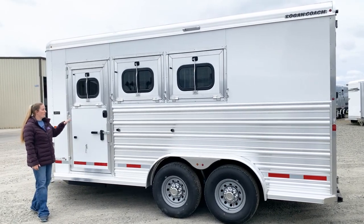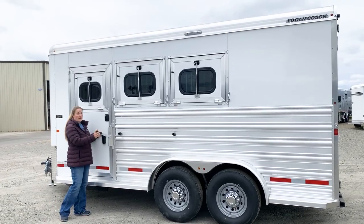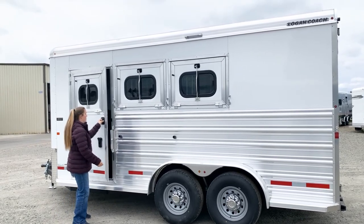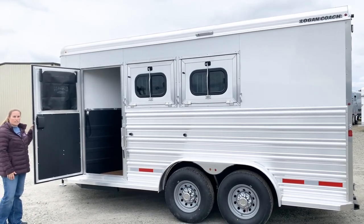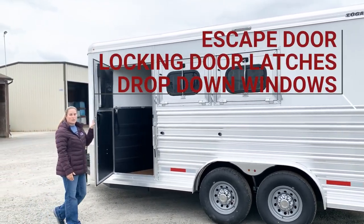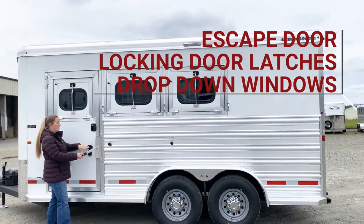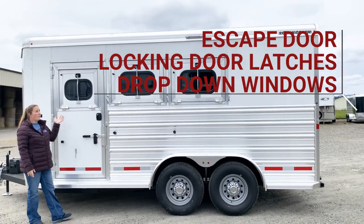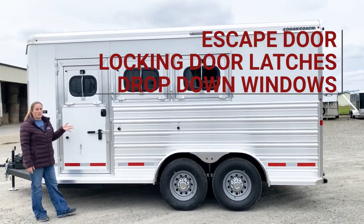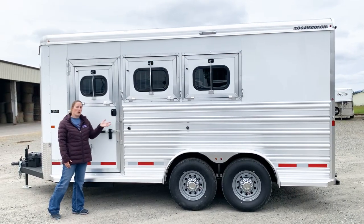On this Riot 3 horse, we upgraded to the escape door — super easy to use, with double latches for security. You can use this stall for other needs, or to get your horses out if needed. I really like the double latch feature — they both lock with a key. Everything on this trailer has the same key lock, so your drop down windows, your escape door, your rear doors, and your tack room all lock off the same key.